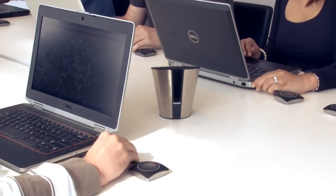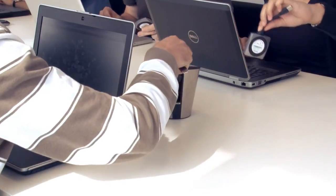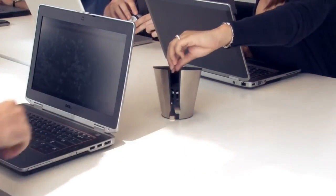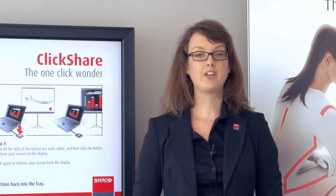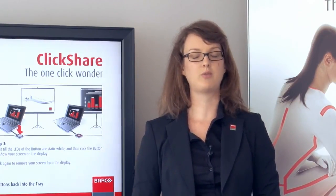When the meeting is finished you simply unplug the button and put it back in the tray. No trace of the ClickShare application is left on your computer. That's all you need to know about ClickShare. Visit our website to request a free trial.